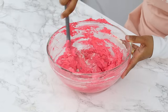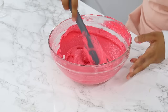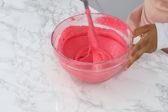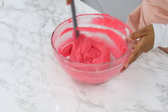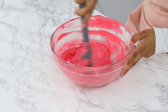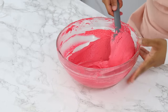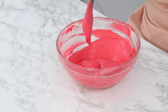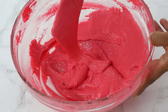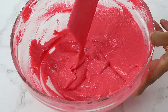Once everything is combined, start pushing out some of those large air bubbles by using your spatula to press the batter up against the sides of the bowl. As you continue to mix and scrape you'll notice the batter become a little more loose. What we want is a thick and flowy batter that doesn't break easily, so be careful not to over or under-mix — keep checking the consistency often. A helpful way to check if it's done is by lifting up the batter with your spatula and slowly creating a figure eight with it. If you can make the figure eight without the batter breaking then it's ready; if the batter breaks before you complete the figure eight, you need to mix a little bit more.